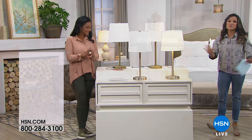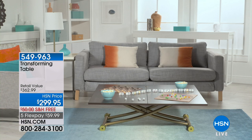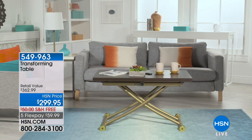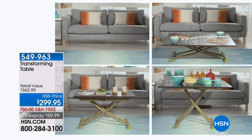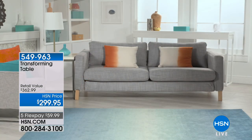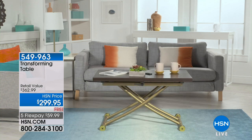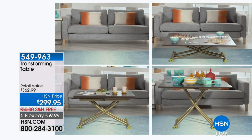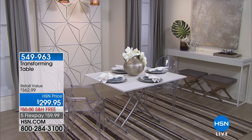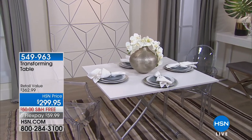We're going to move on now and show you something else for your home — not just a double whammy, this is like a quadruple mega whammy. This is a table that actually works for you because it transforms. You can make it your desk, your coffee table, dining room table, or buffet. It's sturdy and space-saving if you live in a smaller apartment or just want something that can transform for your needs.